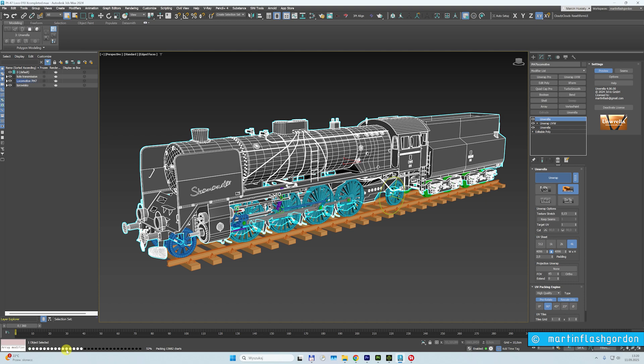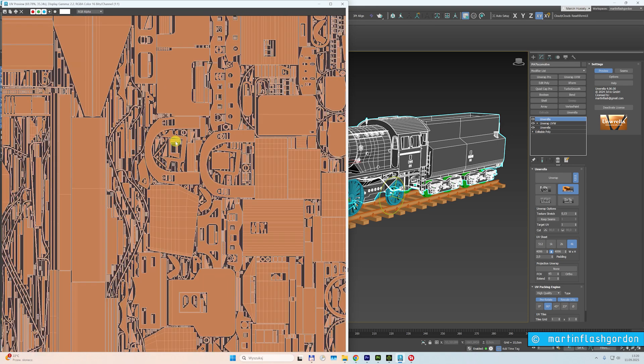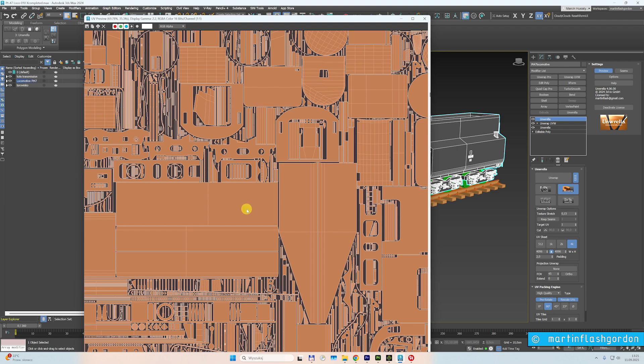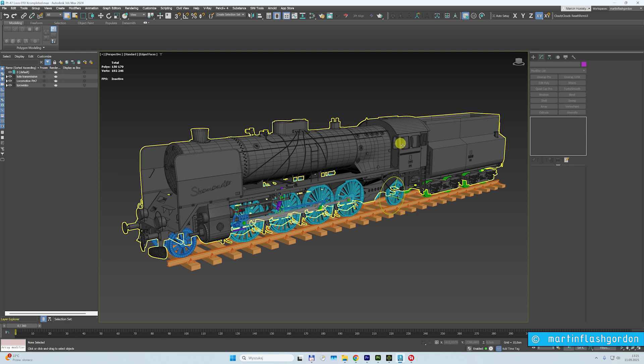If you have to unwrap this steam engine, this locomotive, it will take you a week — let's say one or two days if you are fast. Look, it will take less than one minute. Job done. Look at this — this is a 4K texture-ready unwrap. This is amazing. This object has 150,000 polygons, so there's a lot of work.